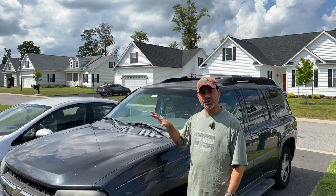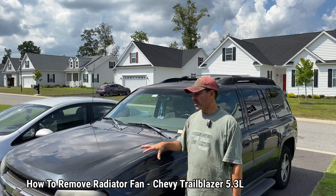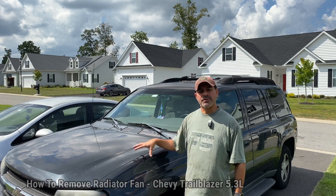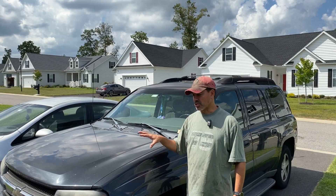Welcome to Andy's Garage. I'm Andy Phillips. Today I'm going to show you how to remove the radiator cooling fan and the shroud from a Chevy Trailblazer. This is with the 5.3 liter V8. So let's go ahead and get started.